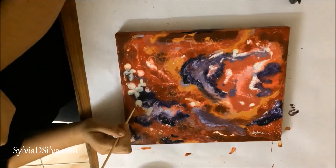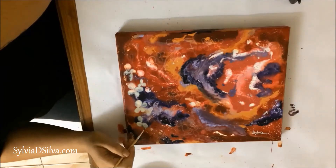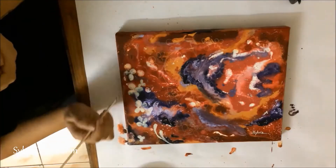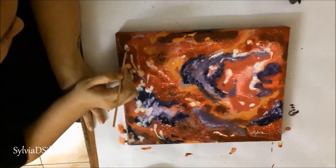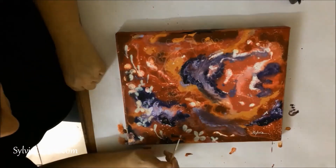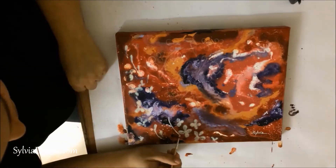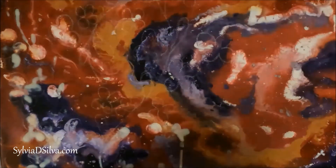I have drawn the design with white charcoal pencil before doing this, but you don't really need to do that if you can do it without any guidelines. I used a watercolor brush to apply the masking fluid. I haven't been very neat because that's the effect I was going for, but when you're doing it you might go for clean edges.